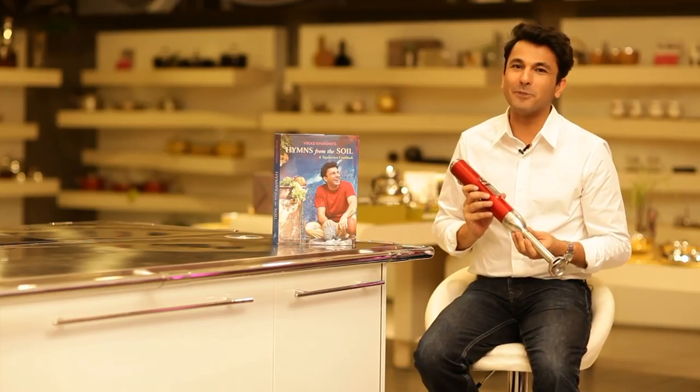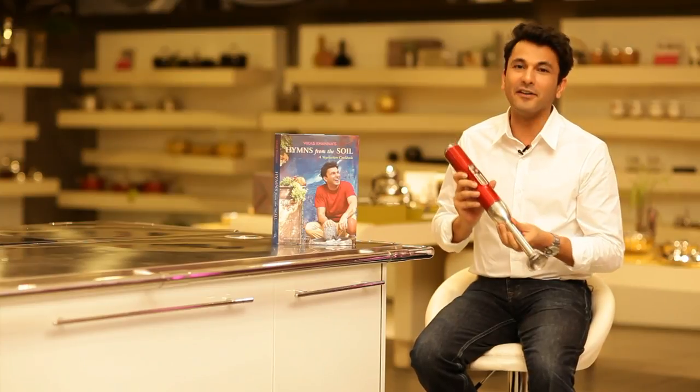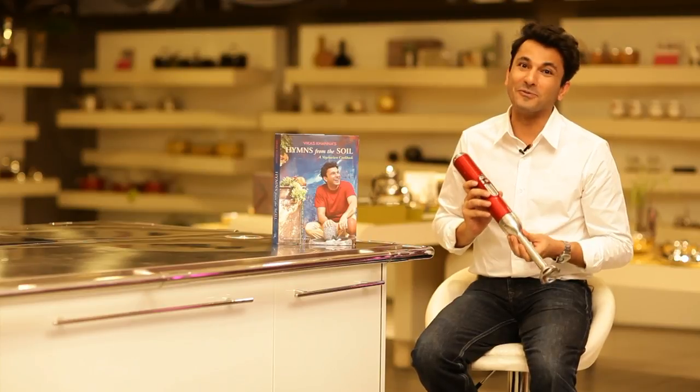Go to the KitchenAid India Facebook page and send me your entries of using this hand blender in the most innovative ways. And you can actually get a chance to cook with me.